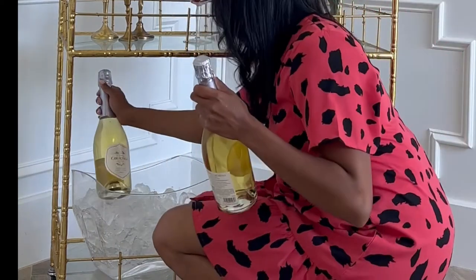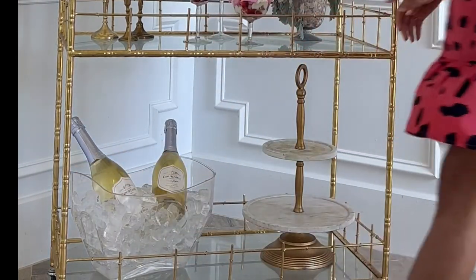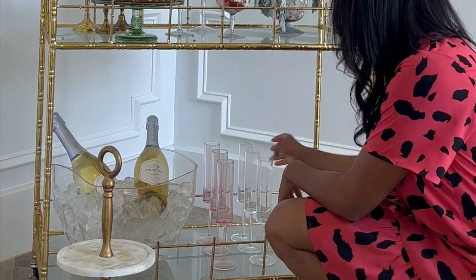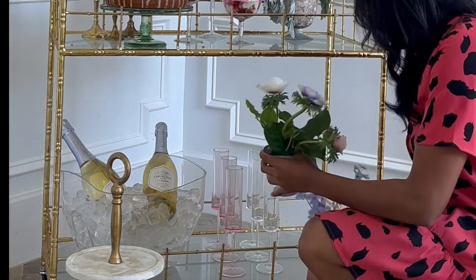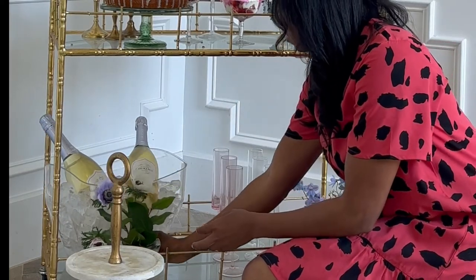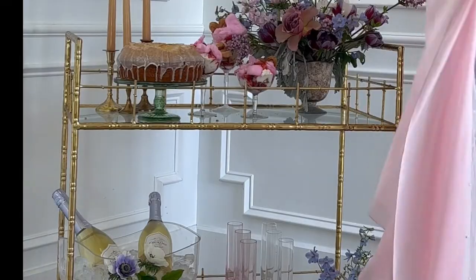It's starting to look a little more romantic as I add in more details. Of course with a bar cart you want to add drinks, so I brought in some La Grande Cortez champagne and put it in the ice bucket on the bottom. I'm still not sure what to do with the two-tier stand — I moved it out of the way completely because it just wasn't working. Then I brought in different types of champagne flutes: the pink tint and also the clear. And of course, more flowers.